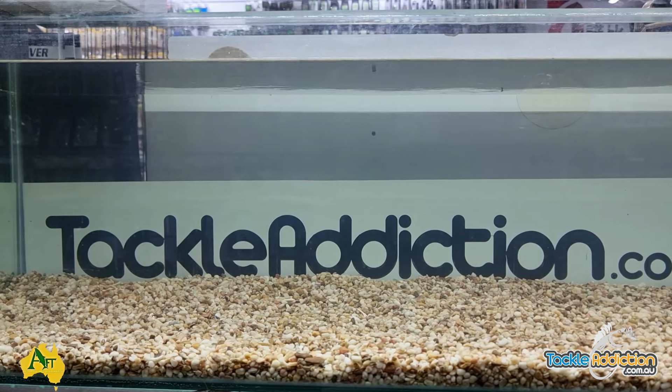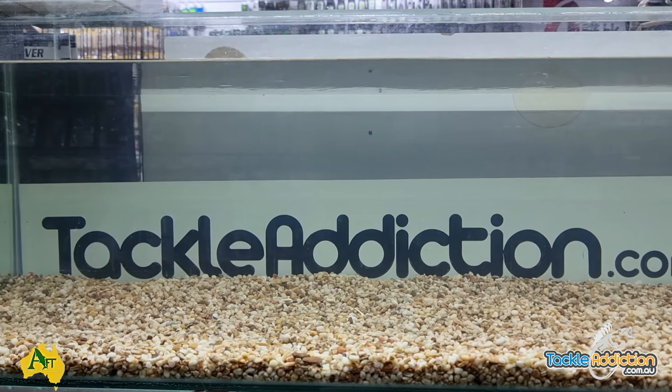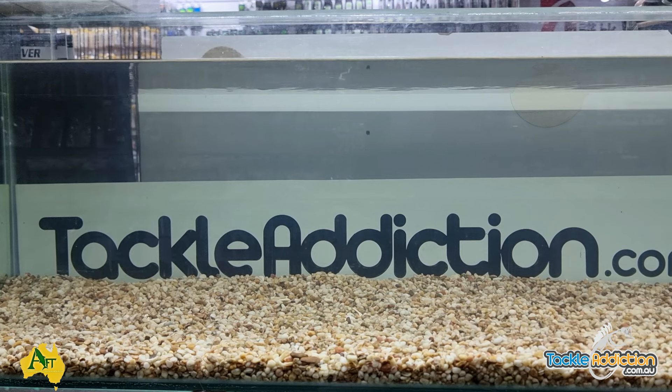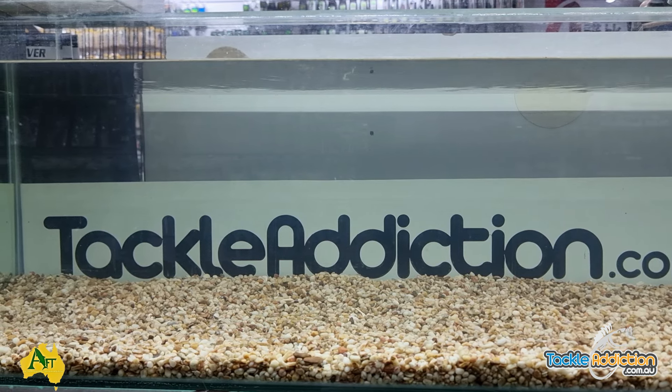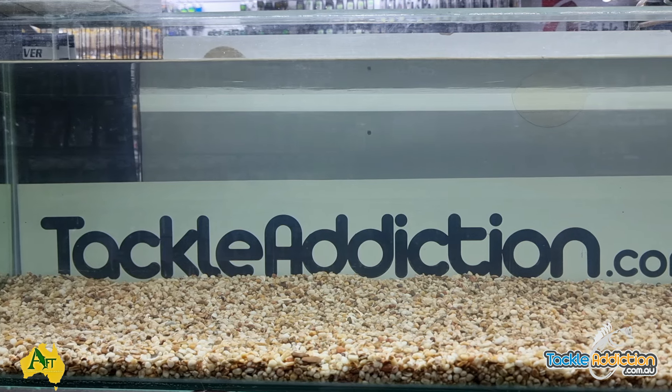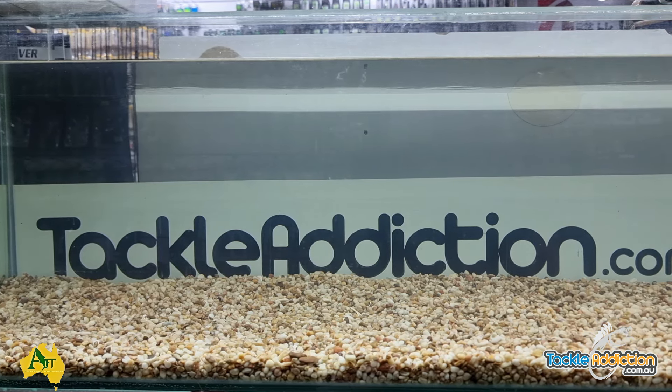Welcome back guys, we're making another video for the AFT Action Fishing Tournaments kayak comp on the Parramatta River, which is going to be on the 18th of May. The Parramatta River has everything — boats, marinas, structure, flats, mangroves — a wide variety of fishing techniques can be used. We've picked three lures that I think will definitely work on the Parra this weekend.